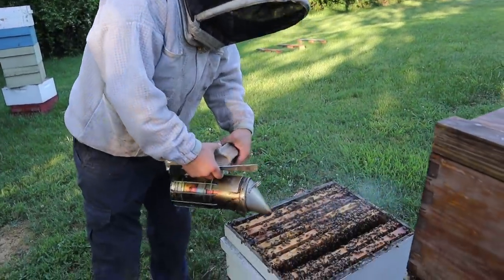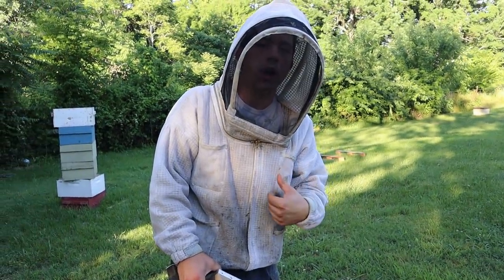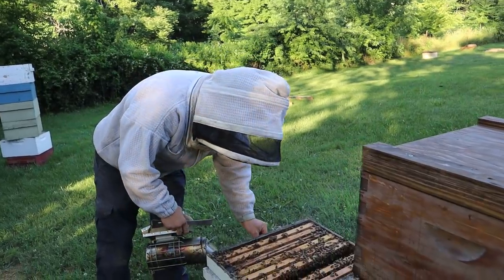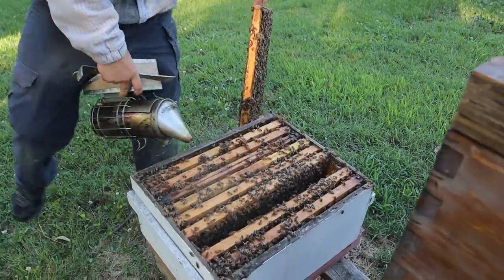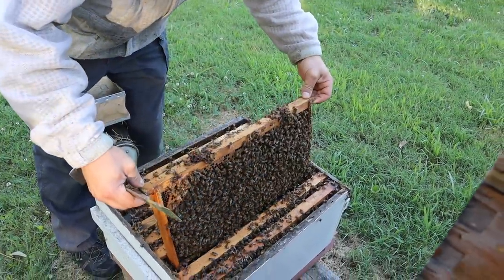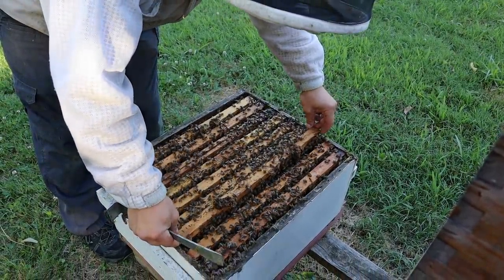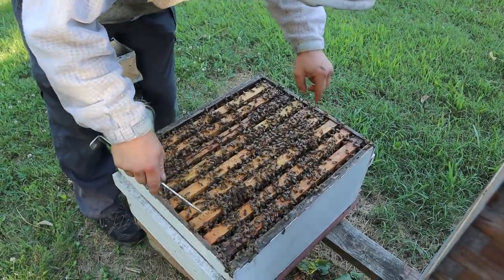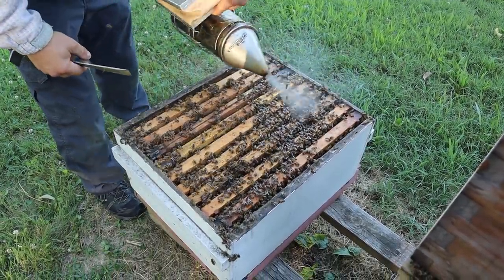So we'll get some honey off of this colony. But last year on a colony this size, we would have gotten close to two deep boxes of honey. This colony was ready to make honey; we did everything that we could. There was just nothing to get this year, and I don't think I'm going to produce 20 gallons off of this yard. Some years you just don't get it.